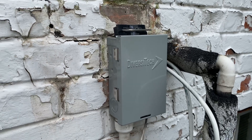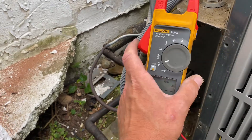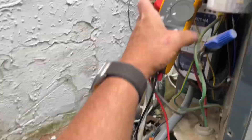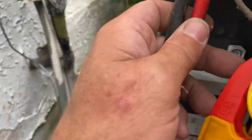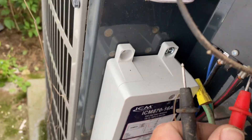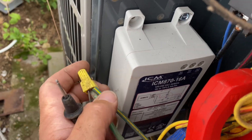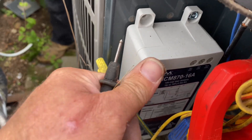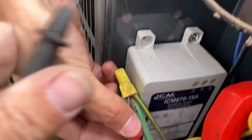Step number one: go to your disconnect panel, remove power and verify with a volt meter. I'm going to set that to read voltage and take my leads from my probe and go to my contactor. There's one there, another one there. I have zero volts, going each one to ground — real life. And now we're going right there: no voltage.